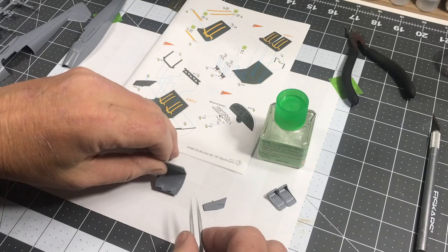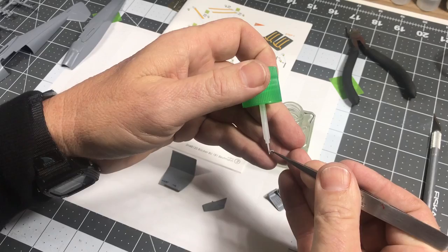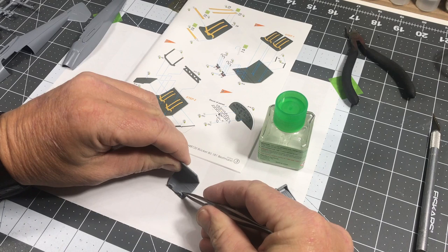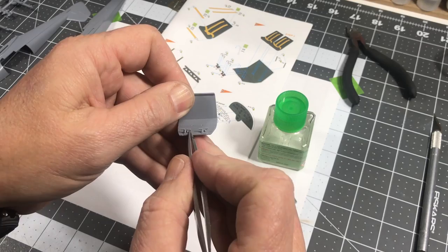I'll be able to tell you once I'm done with this whether I'd recommend it for a beginning modeler. Sometimes things can be a little tricky, but with a little patience it should work out. The rudder pedal parts are pretty straight.